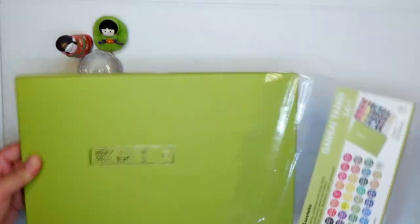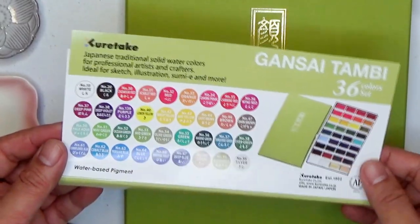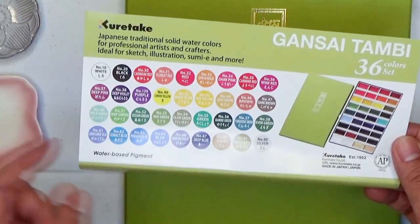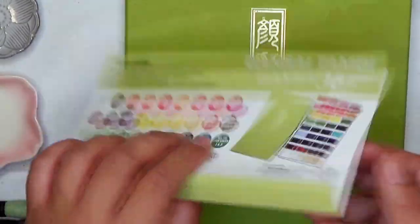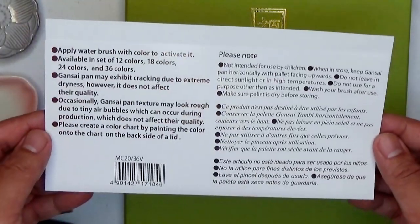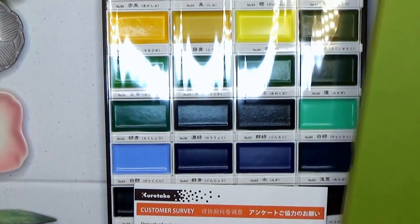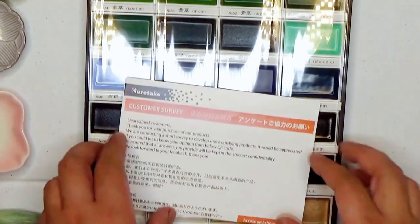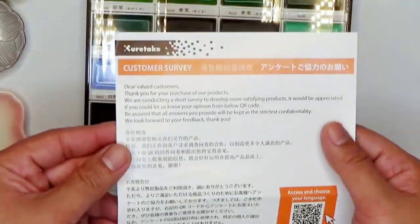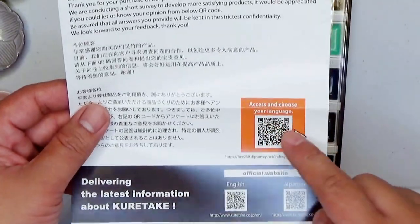I've heard so many good things about Kuretake Gansai Tambi from watching reviews by other art YouTubers, articles over the internet, and some descriptions of the product itself. I've wanted to get this Kuretake Gansai Tambi ever since before I started my YouTube channel. And finally, nabili itong set na ito sa ARCBAR May Serendra. ARCBAR, thank you so much for carrying this wonderful product.